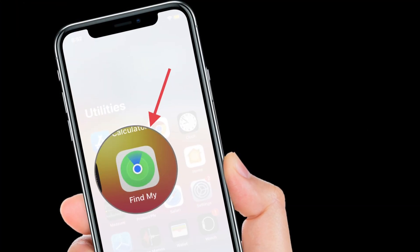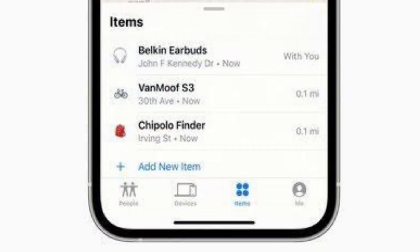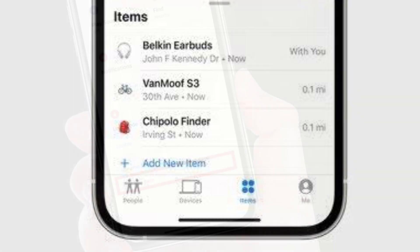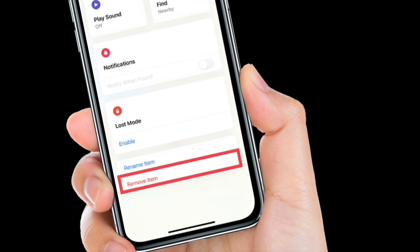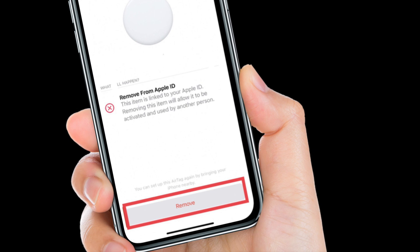First off, launch the Find My App on your iPhone. Then tap on the AirTag that you want to remove by choosing its name from the list. After that, swipe upwards to bring up the full AirTag settings. Next, tap on Remove Item. After that, tap on Remove and then tap again on the remove popup.